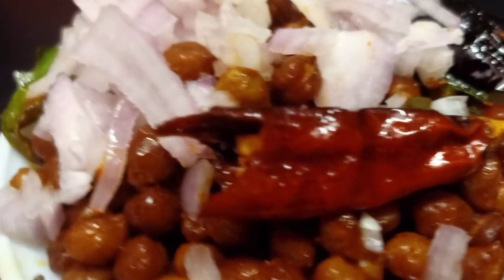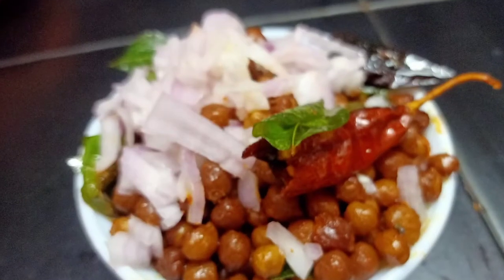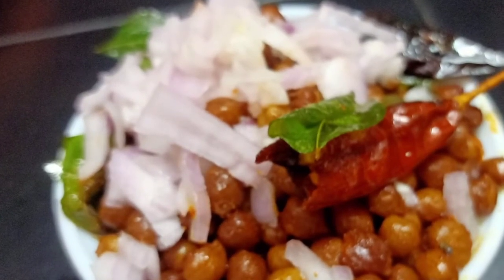Hello friends, here is the most interesting recipe for our meal. We are going to boil up to 4 tablespoons of rice and serve it as well.